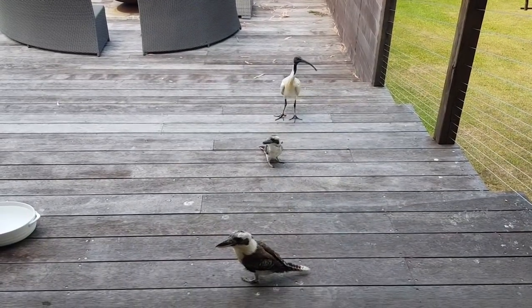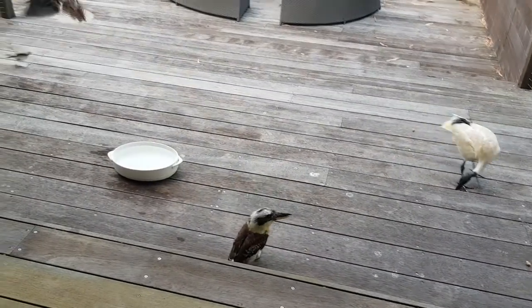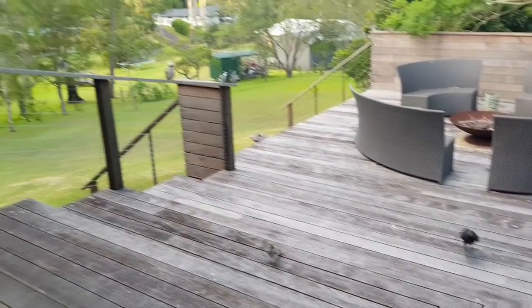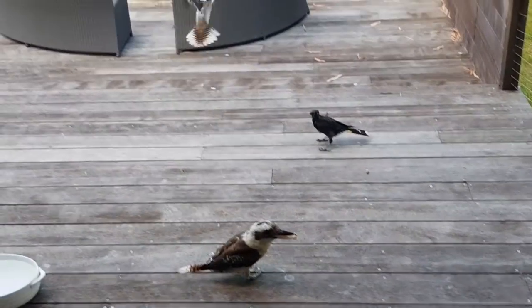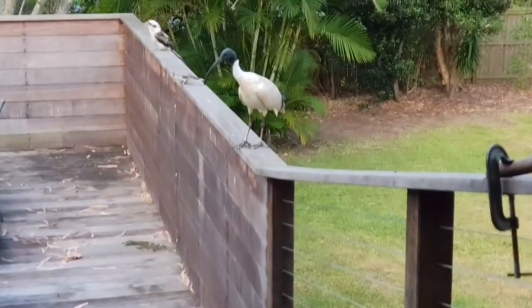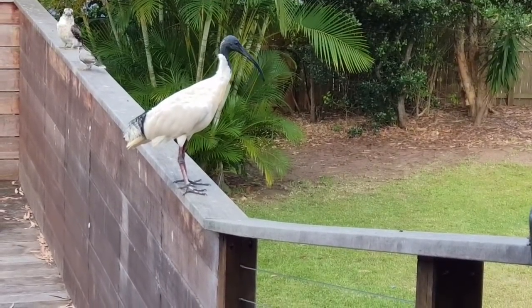He is making a different noise to the other kookaburras. Oh look at him go! He's learning to feed himself - yes, you've been very clever, haven't you? That's him there. Look at that strange looking bird, isn't he weird?